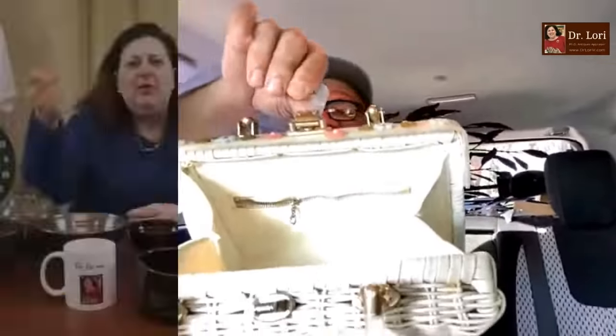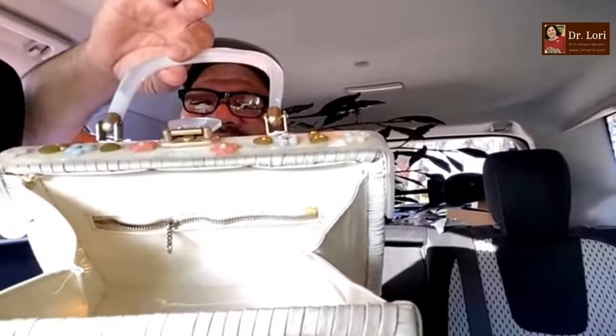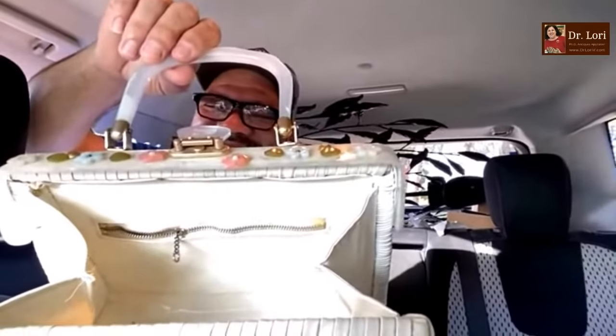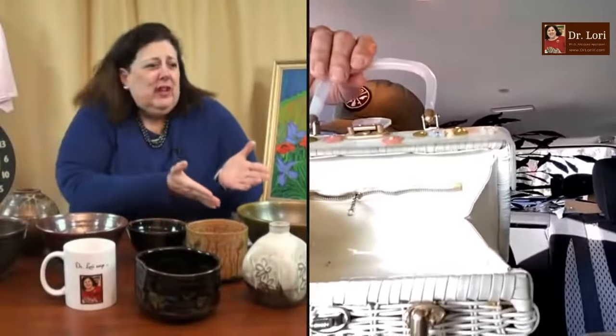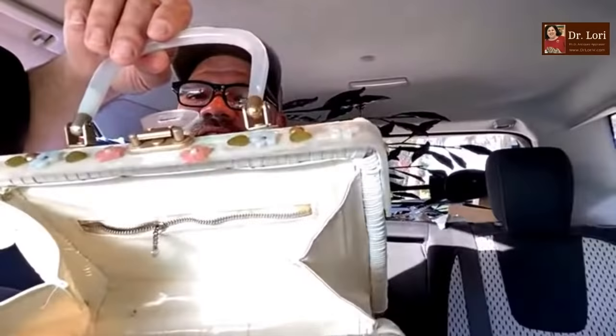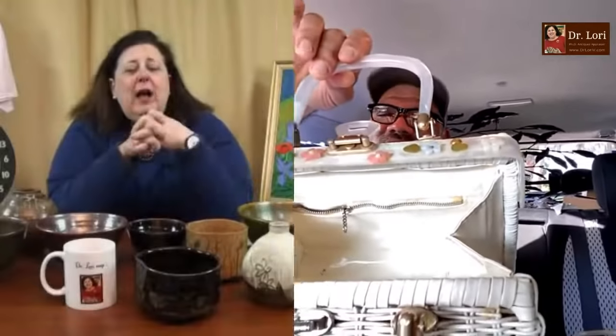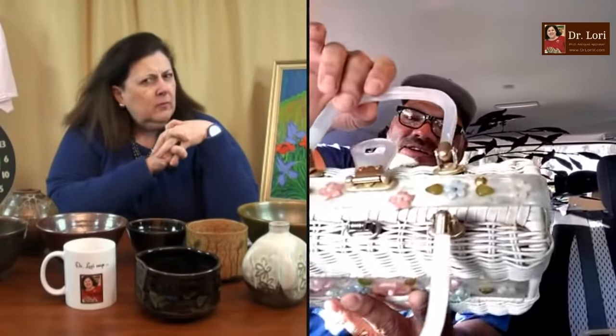Can you open up the bag and show it to me, Mario? Open it! She's cracking me up — you're not moving fast enough, Mario! How long have you been married? 30 years! 30 years — that's an accomplishment, Denise. I think the people who just got married yesterday, it's an accomplishment to make a day. I like this piece a lot — I date it to the 1960s. I like the fact that it is in beautiful condition. I like the fact that you've got all the hardware. I love the handles.